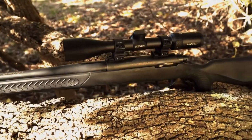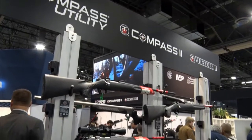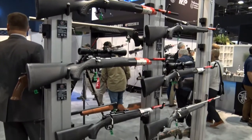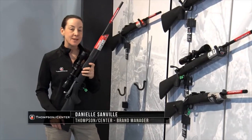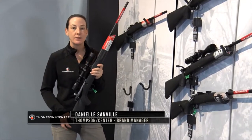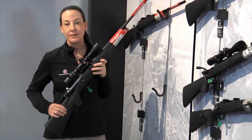As excited as we are about the new Thompson Center Compass II rifle, we also are excited about the other new bolt-action rifles from Thompson Center that have been released as well. I'm Danielle from Thompson Center and we've got some new exciting products to talk about. Here in my hands we have the Compass Utility.